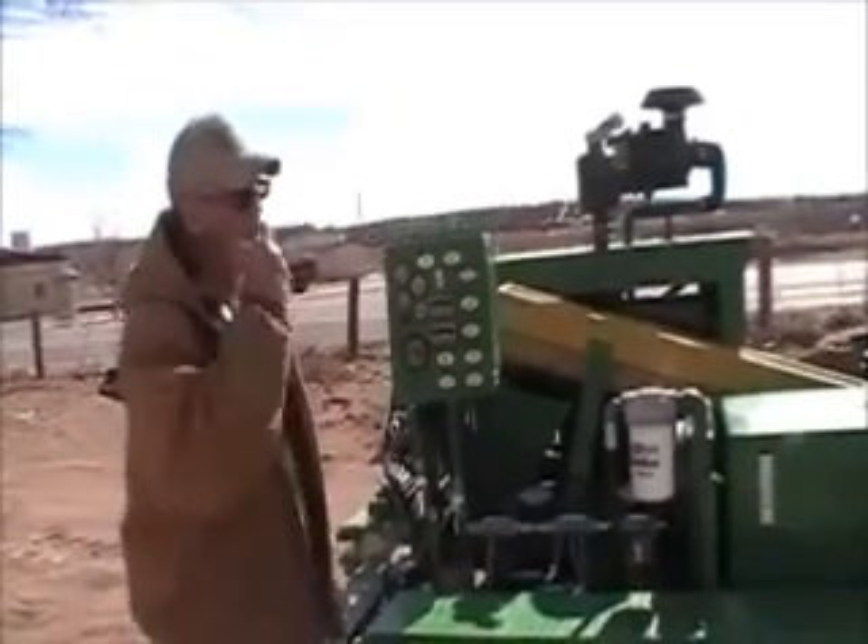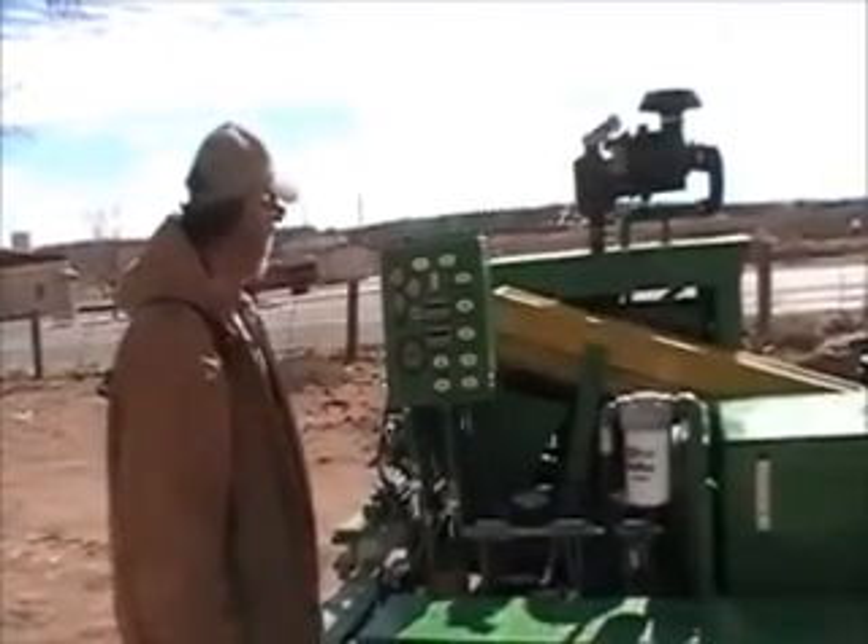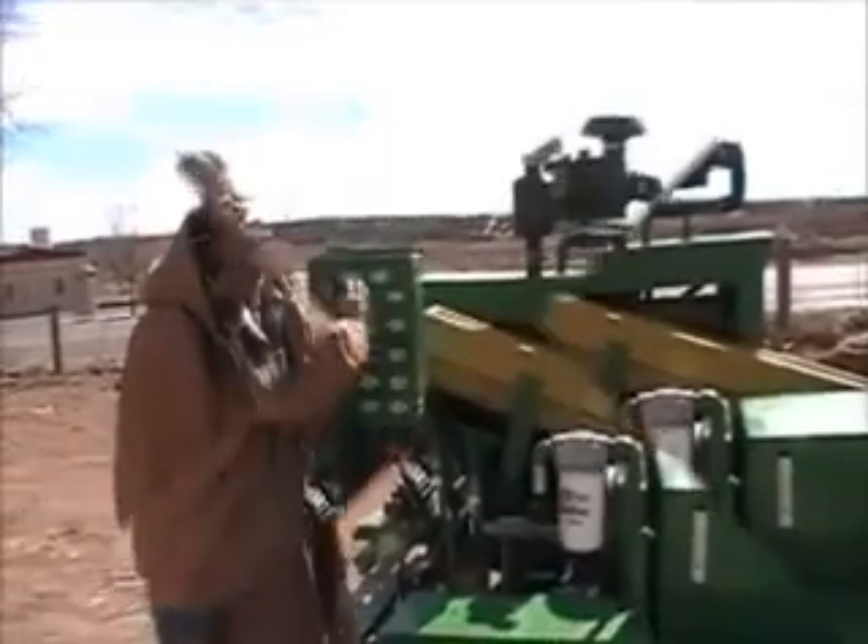We are going to run this through its paces. We will be running some dirt through it and making some blocks. We have already made probably a thousand blocks of this.